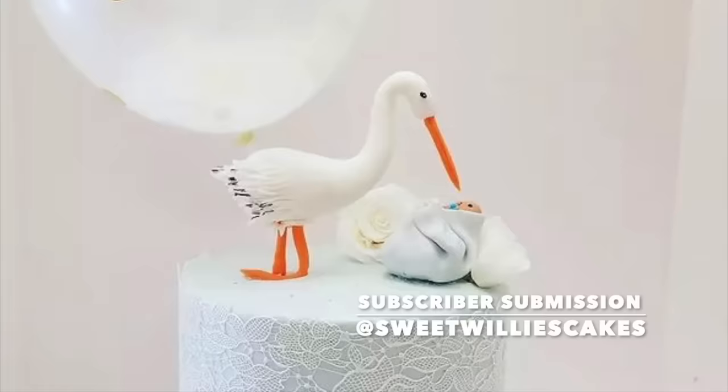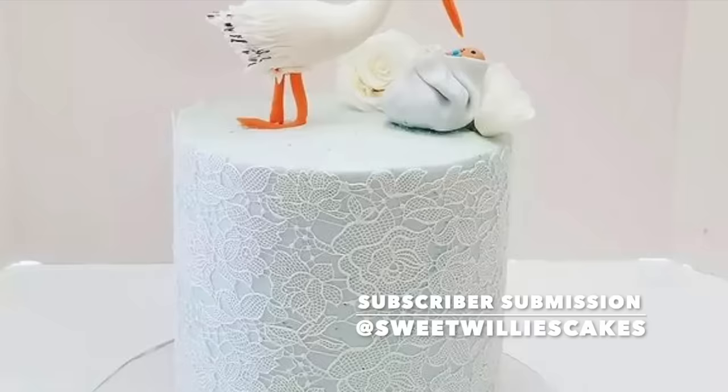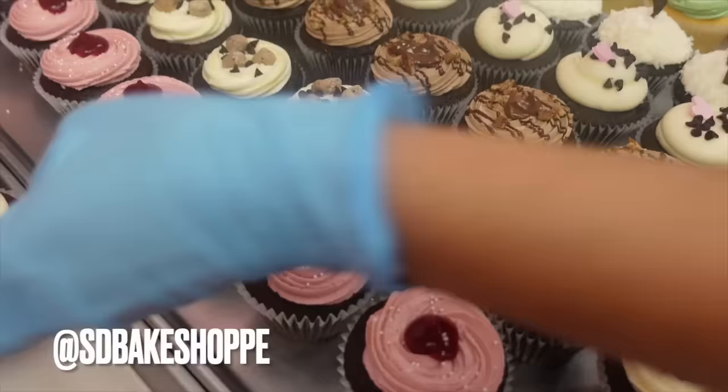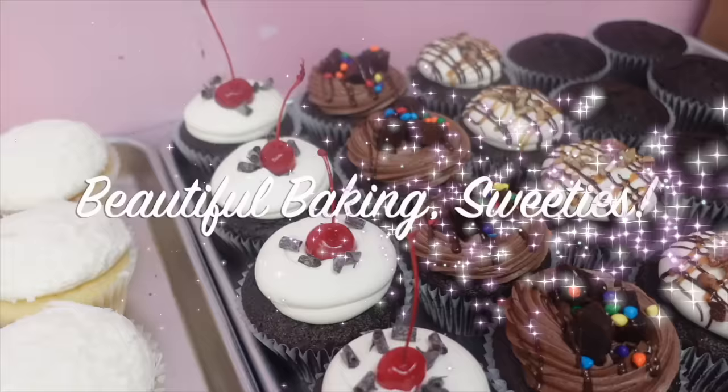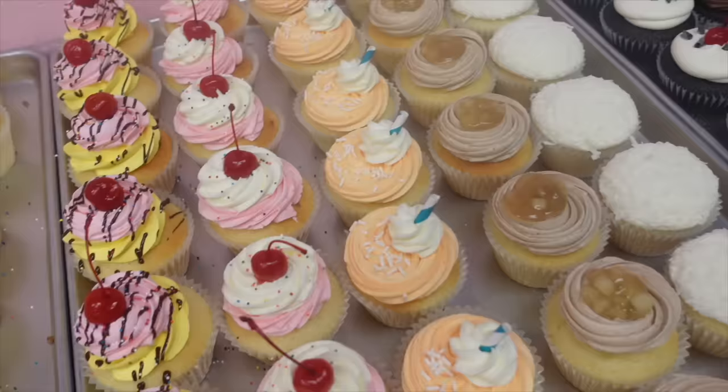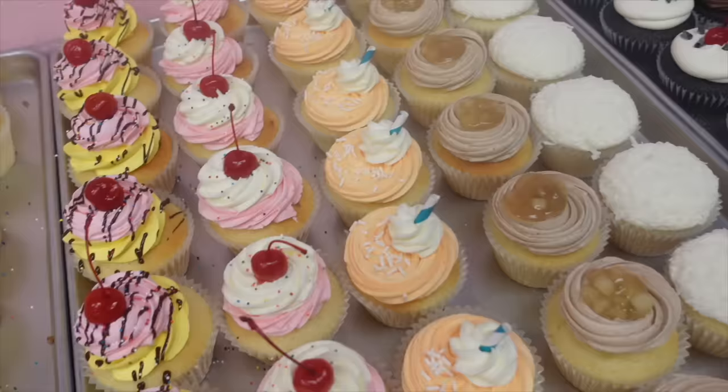Let's get to the subscriber submission of the day — this comes from at Sweet Willies Cakes. I absolutely love this cake; what really drew me in was the edible lace. Be sure to go drop them a comment and a like and follow them. If you want your cake featured on this channel, follow me at sdbakeshop on Instagram where you can tag me in a photo or send me a photo — it can be any dessert or any level. Thanks so much for watching, guys. Don't forget to like, share, and subscribe to be part of the Sweetie Fam. Right now I'm uploading weekly so make sure you hit that notification bell.